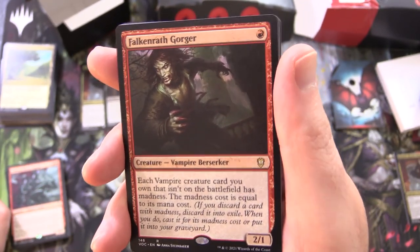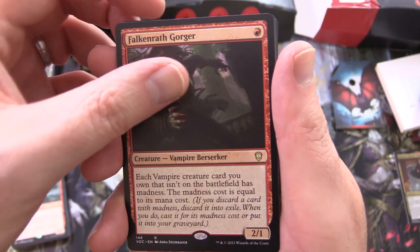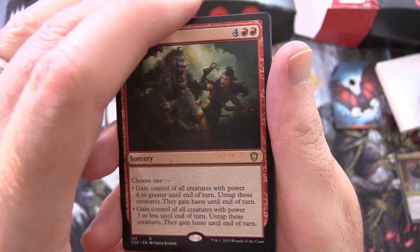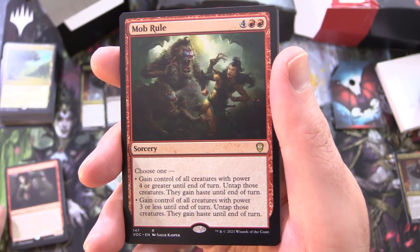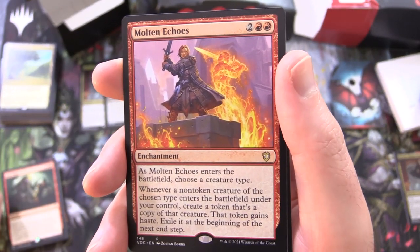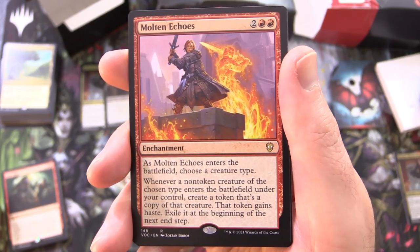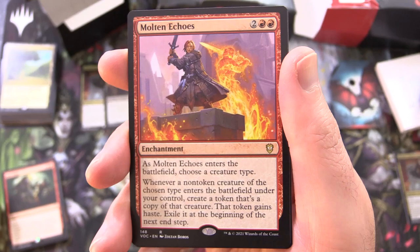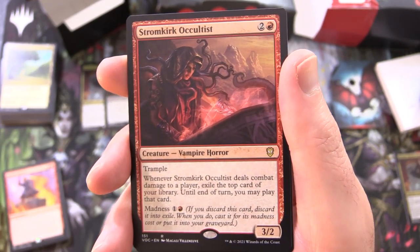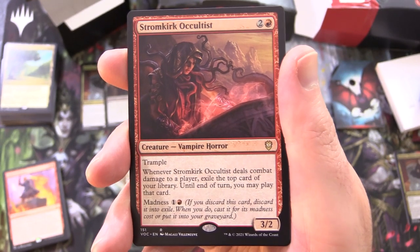Falkenrath Gorger, creature Vampire Berserker, 2/1 for a single red — each vampire creature card you own that isn't on the battlefield has madness, and the madness cost is equal to its mana cost. Mob Rule, sorcery for 6 — choose 1: gain control of all creatures with power 4 or greater until end of turn, untap those creatures, and give them haste until end of turn; or gain control of all creatures with power 3 or less until end of turn, untap those creatures, and give them haste until end of turn. Molten Echoes, enchantment for 4 — as it enters the battlefield choose a creature type; whenever a non-token creature of the chosen type enters the battlefield under your control, create a token that's a copy of that creature, and that token gains haste, then exile it at the beginning of the next end step. Stromkirk Occultist, creature Vampire Horror, 3/2 for 3 with trample — whenever it deals combat damage to a player, exile the top card of your library; until end of turn you may play that card. Has madness for 1 and a red.